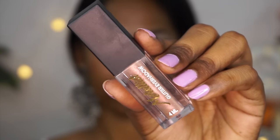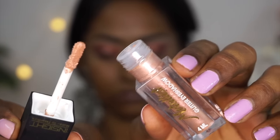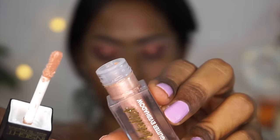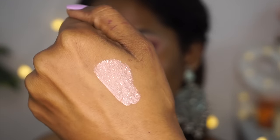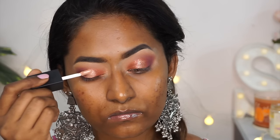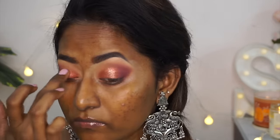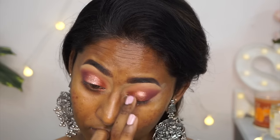I also used their Metallist product, which is basically a glitter liquid eyeshadow in a beautiful light pink shade called Buzz. I popped it on the center of my eyelids to bring more metallicness and sparkliness to the eyes. It has a beautiful satiny base with very shiny glitter particles that make it sparkly, and it blended really nicely.